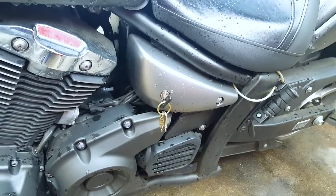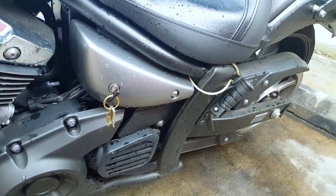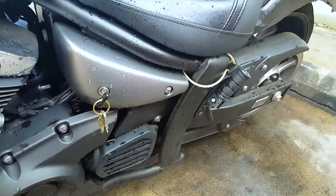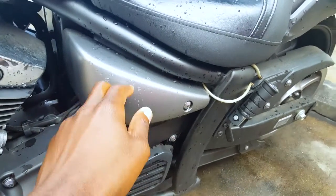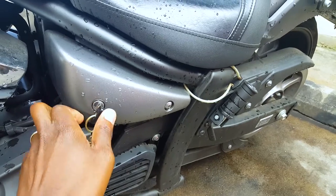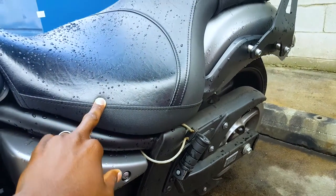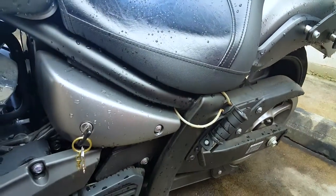The first thing you want to do after you've gotten all your materials together is get to your battery. Mine is under the seat, and you want to disconnect the wire from your battery. You use your same ignition key — there's a key slot here and when you turn it, it unlocks the hook to the seat. Once that is unlocked, you're able to take the seat off and then you have access to the battery.